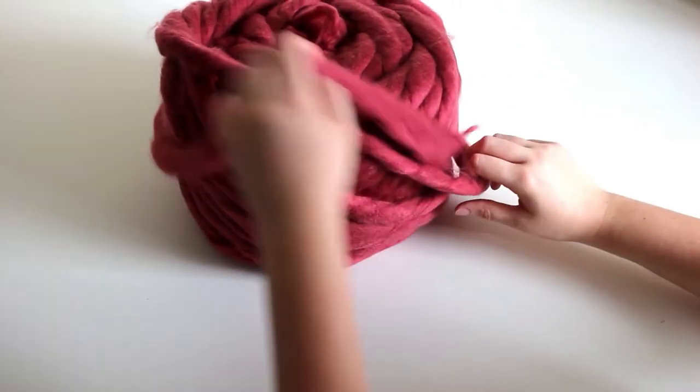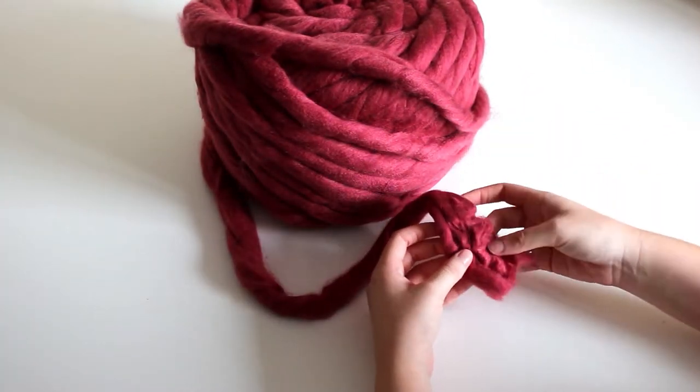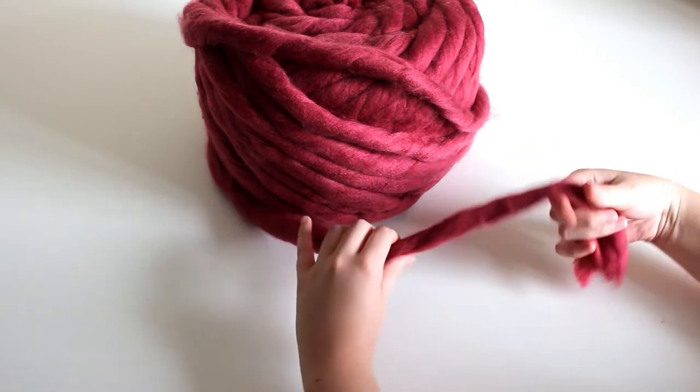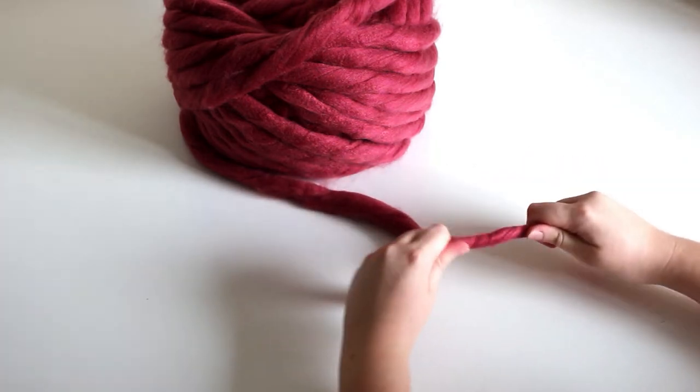This here is the beginning of the roving and you can see it is not as pulled apart. It looks twisted, which is not how most roving comes, but it is already quite strong and doesn't rip apart when I pull at it.